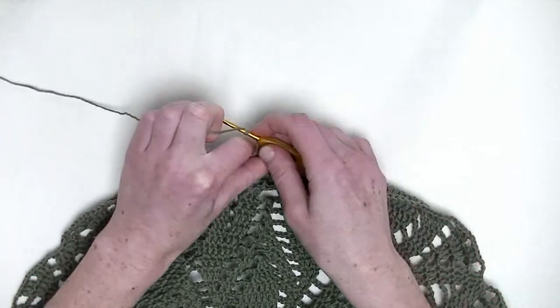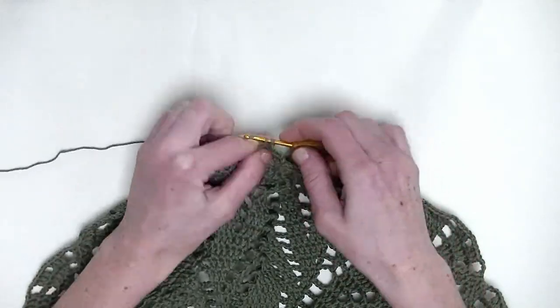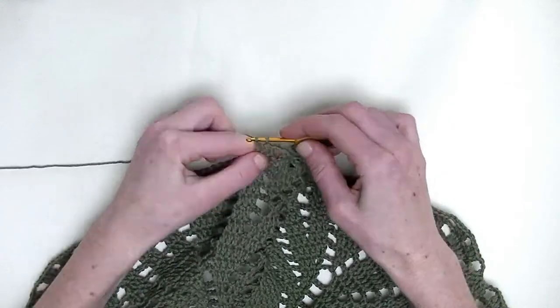Chain three. In the next three stitches, again, one double crochet — so it's number one, number two, and number three.